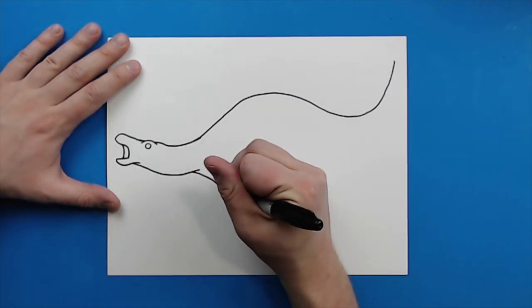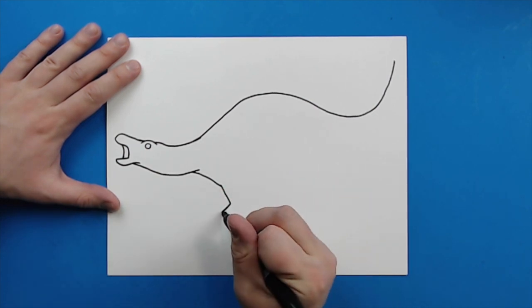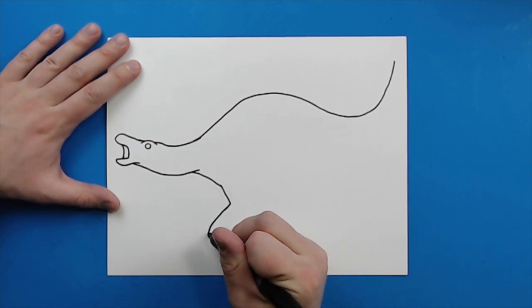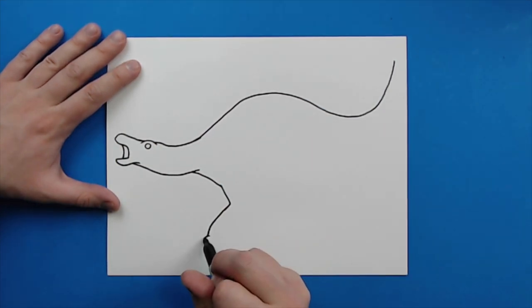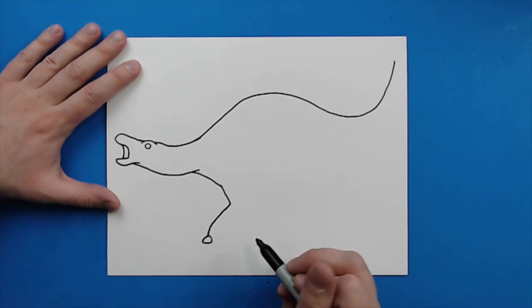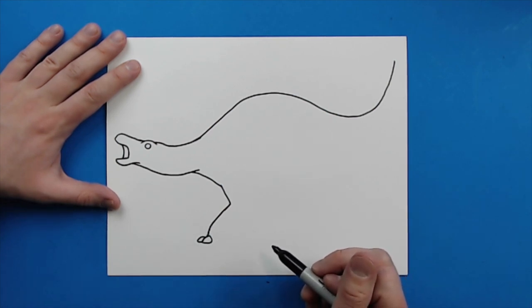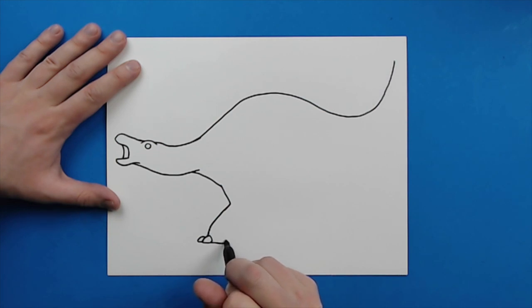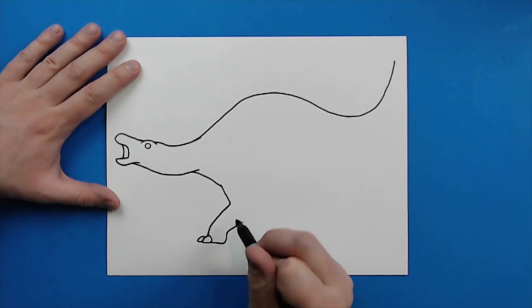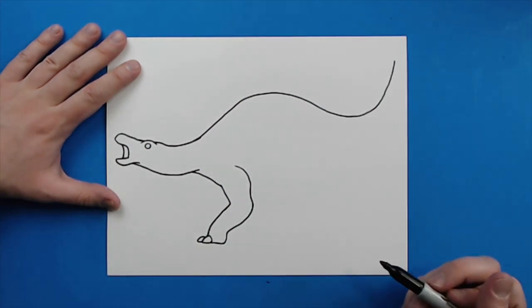And then I'm going to turn this into the leg, so I'm going to draw a line that goes down, and then I'm going to kind of angle it down here like this. I'm going to make a little line that goes down and then kind of curves around, and then another one right here goes down and curves around for a toe. Make a line that goes over, and then I'm just going to go up, and I'm just going to kind of follow this shape here to right about there for the leg.